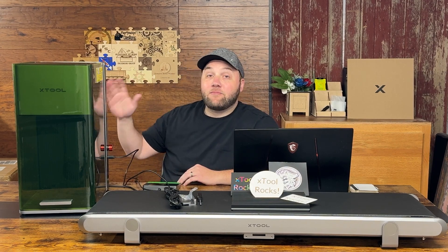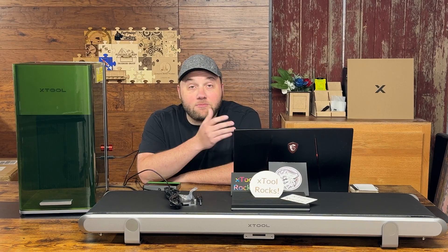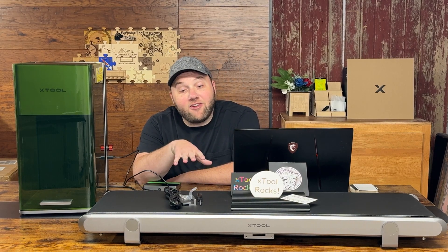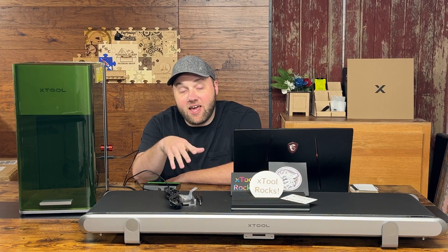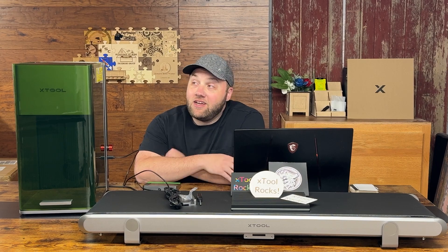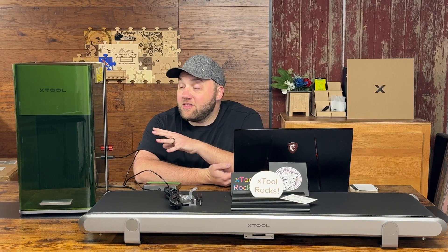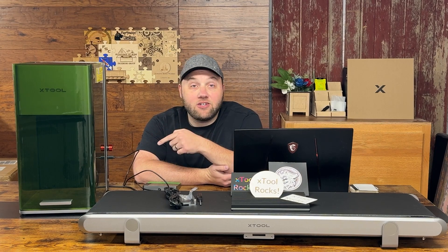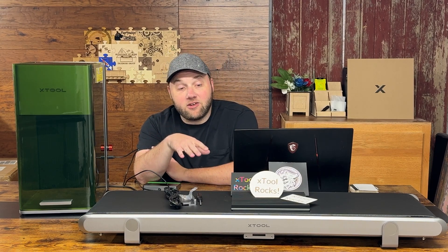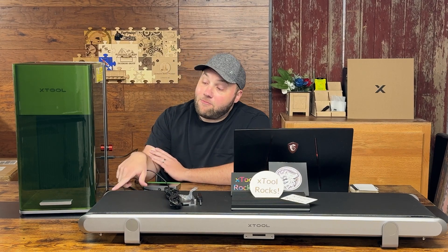First up, let's talk about the laser — this is my first video on it and I 100% recommend it. I'll show some test setting engravings before we get into the conveyor belt, including a live engraving and some sped-up versions. Just like the F1, these are ultra fast and super reliable. One thing to be careful of: don't add too much power directly onto the flat surface. Use the little metal slab tray for cutting, and test your settings on that first.